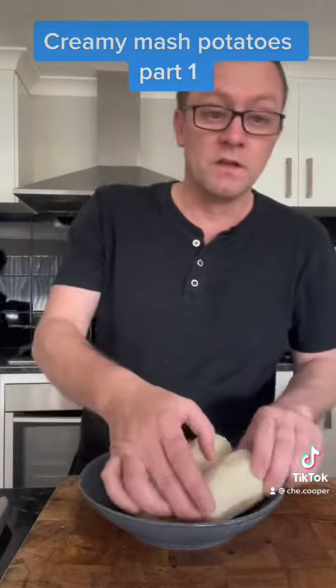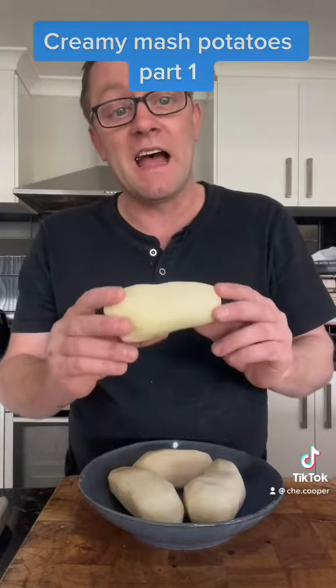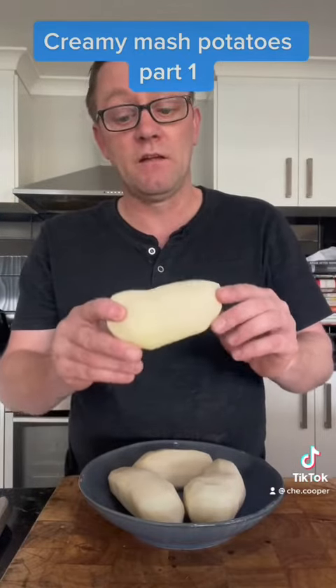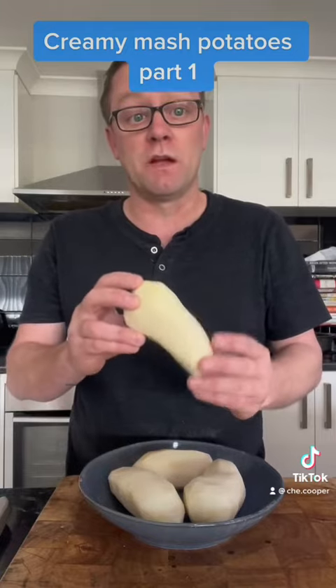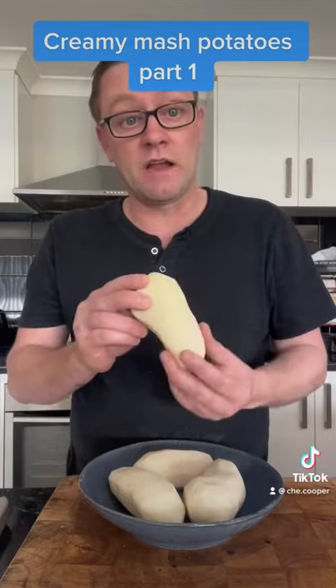I've got some nice potatoes that are ideal for mash. I've gone down to my local farmer's market and got these — they told me they're ideal, and they look ideal.